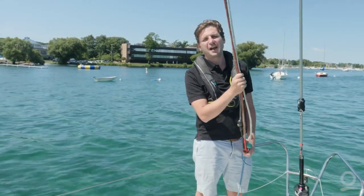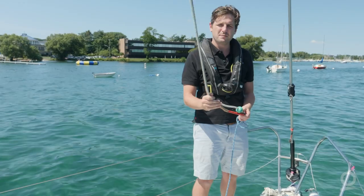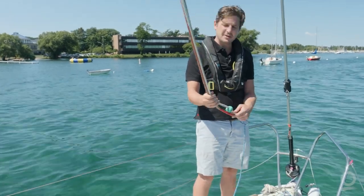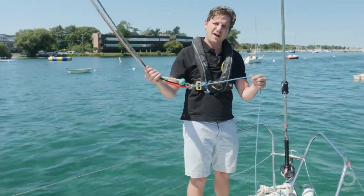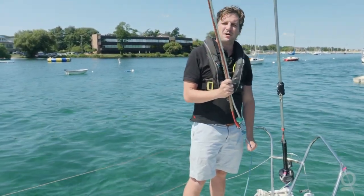One really great idea is to sky your halyards when you're done with the boat. You can collect all of them and clip them together, get a little sacrificial line, a little chase line, and then at the end of the day you can hoist them all up.